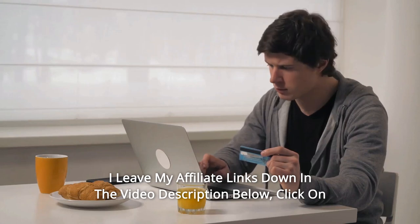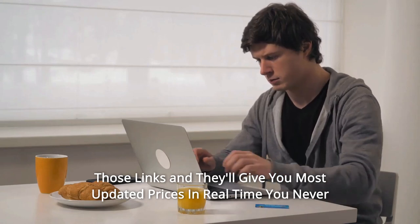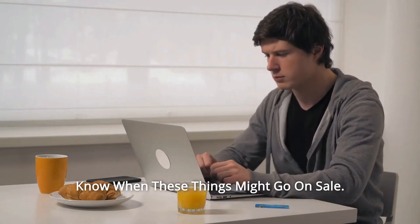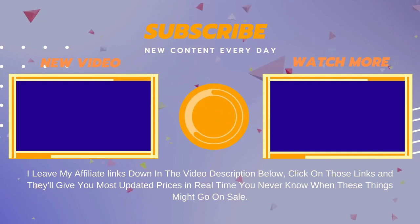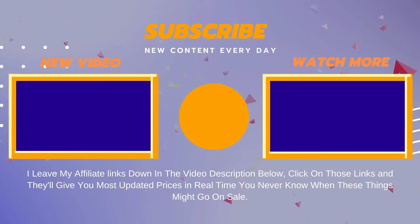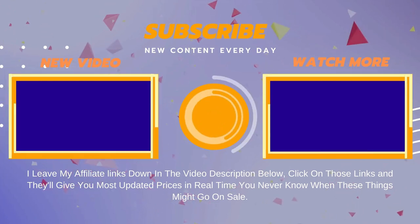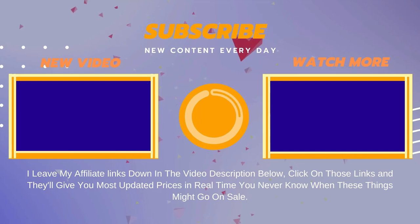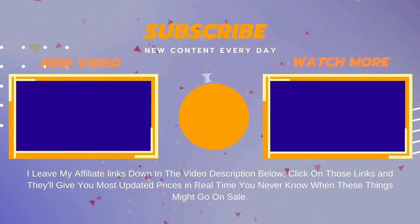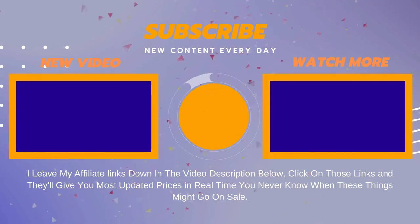Thanks for watching. I leave my affiliate links down in the video description below — click on those links for the most updated prices in real time. You never know when these things might go on sale. Thanks for listening.